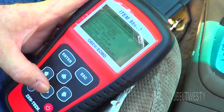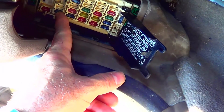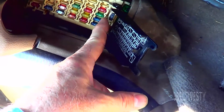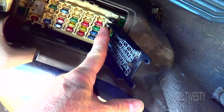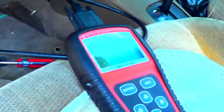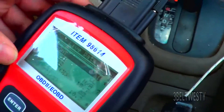This is not the Harbor Freight. I just checked the cigar fuse — 15 amps, that was okay. For the cigarette lighter, tried the room fuse, that was okay too. I went through and, kind of strange, I actually got some data here.